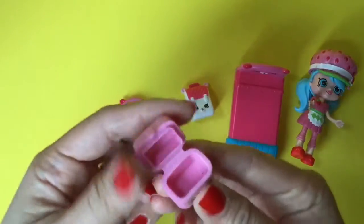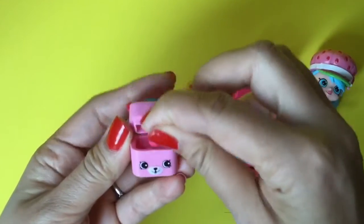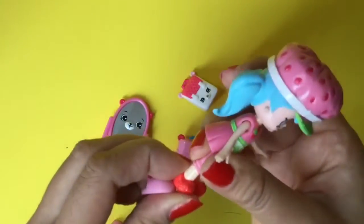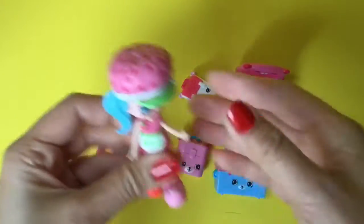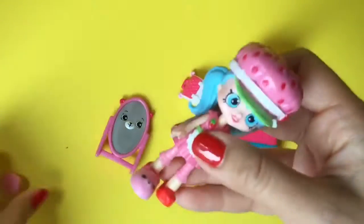There's the cutest little container, probably for all her makeup — we have some lipstick in here that you can put inside and close it up tight. Jessie Cake's shoes can't come off, so I guess you can shove her shoes into the slippers — so silly, she's wearing shoes and slippers! They don't quite fit and keep falling off.